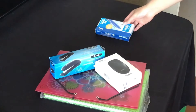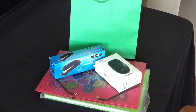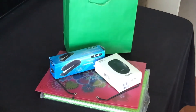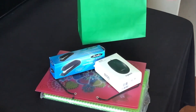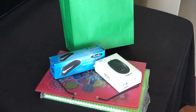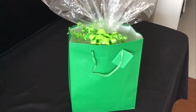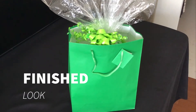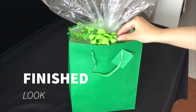I'll use this gift bag — green is her favorite color — and I'm just going to make it very cute and package it nicely. This is the finished look: I wrapped it with clear cellophane and then put ribbon on it.